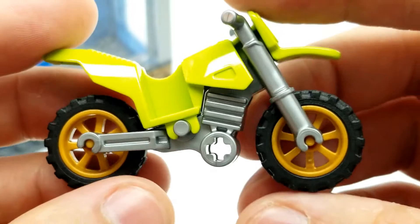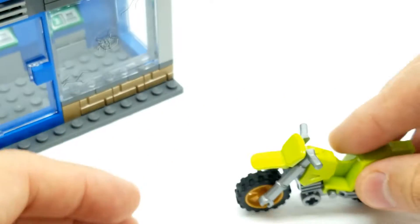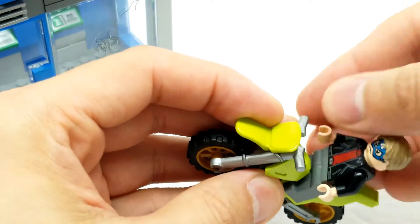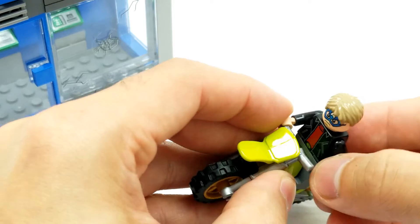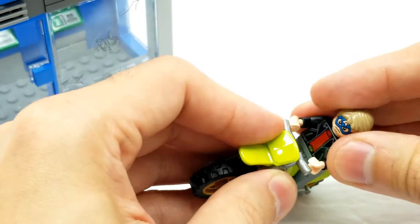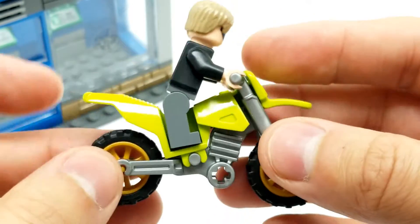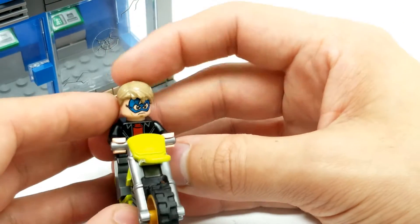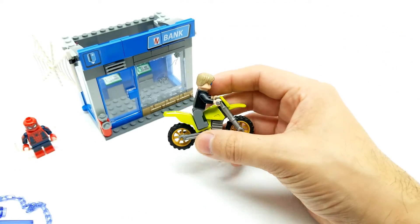He comes with this really boss-looking motorcycle right here. You can just put a figure on there - put him standing up, turn the little hands, and they can actually grab onto it. I love the way this Lego bike looks.